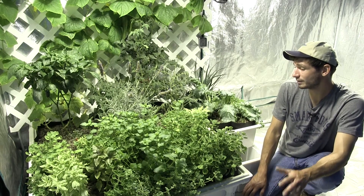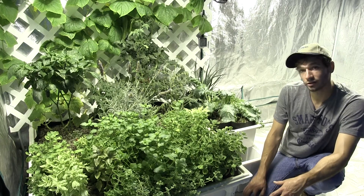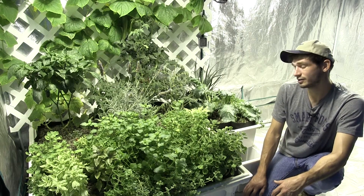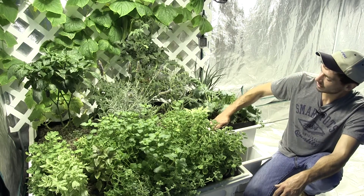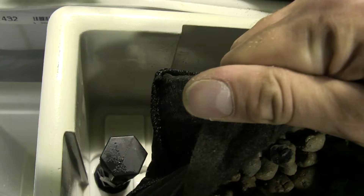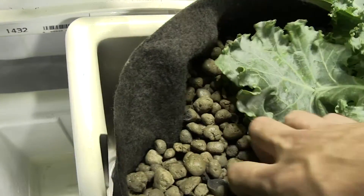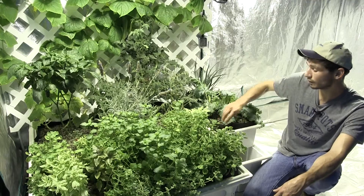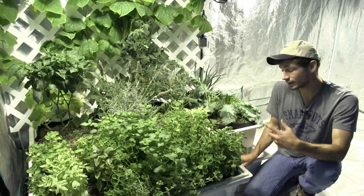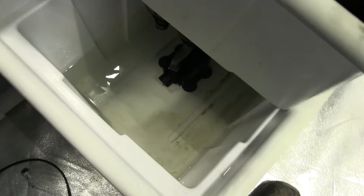So aside from having all of this extra space for your roots to really spread out and to maximize your growing space, SmartPot Tray Liners do an amazing job of keeping your entire system really clean. If I pull up this liner right here, you can see our system is just completely clean — this tray has not been scrubbed out once, and this is two months of growth in this specific flood and drain.